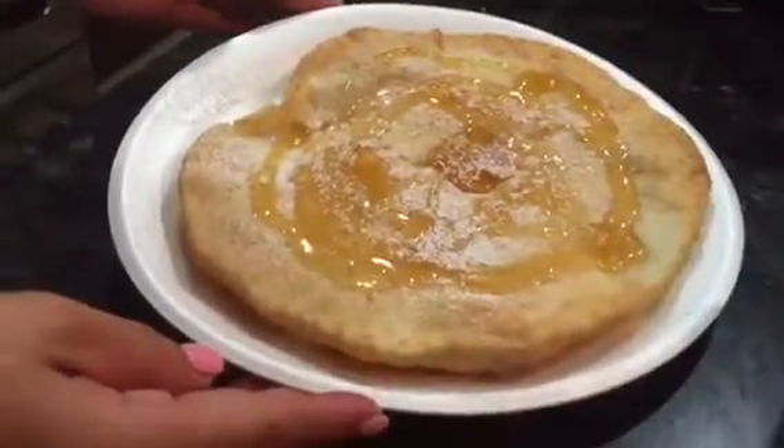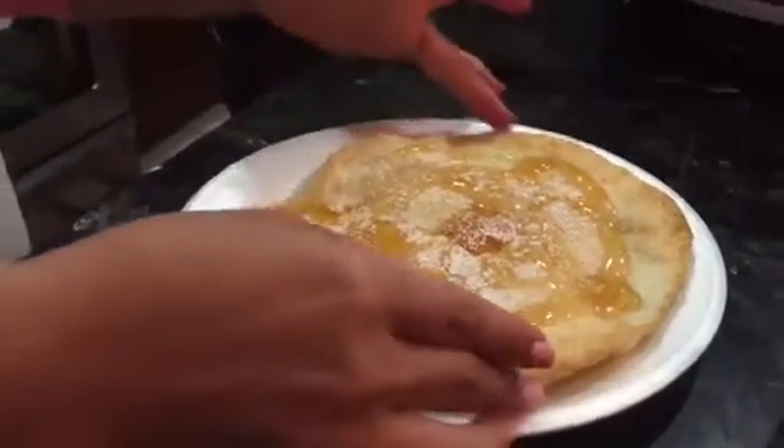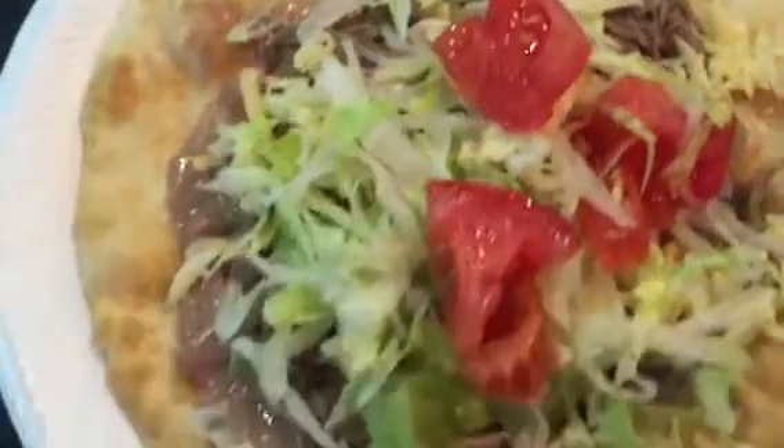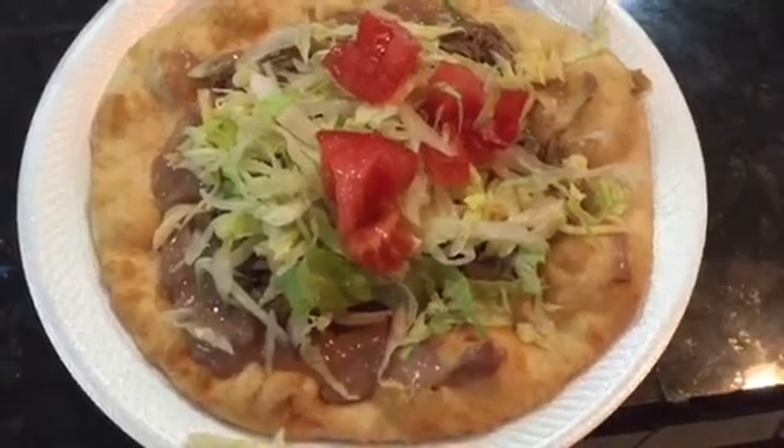Then you put powdered sugar. I'm gonna have one with green chili right now. Let's make a good one. Final product: beans, green chili, chili cheese, lettuce, tomato. It is good, it is good!